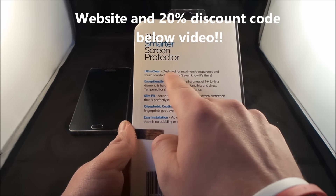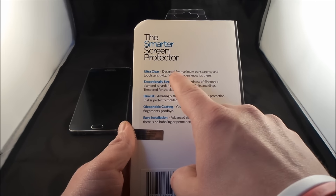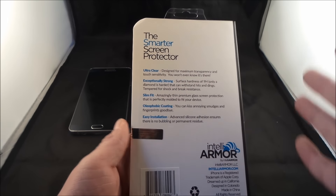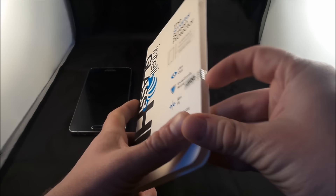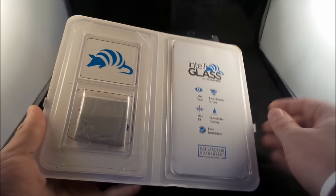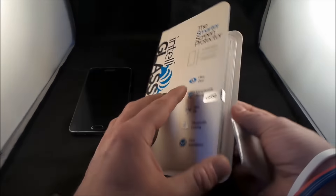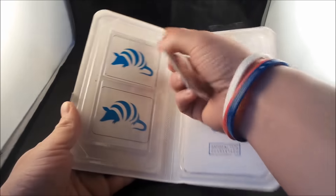It's also ultra clear — barely even there — the transparency is excellent, and the touch sensitivity is supposed to be as if you're touching the glass on the phone itself. So we've talked about that, let's open this up. Just make sure you notice that this is not cut when you first purchase it. This is actually a really nice looking box — really, really cool.